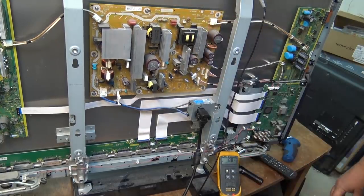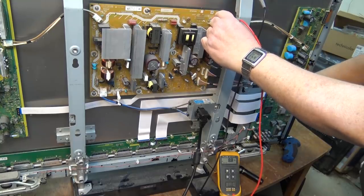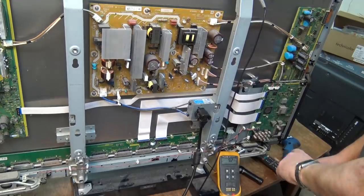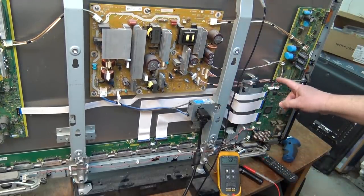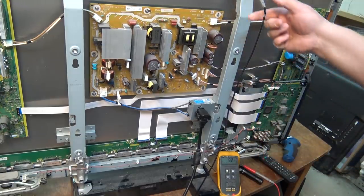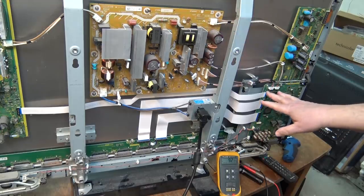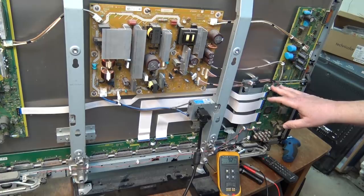We get 8 volts showing, but then it was off pretty quick. I think our voltage is getting there because with the A board disconnected we're getting some voltage on the 15 volt rail whereas we weren't before. So we have a load on the A board. Now time to investigate where the 15 volt supply goes on this board and see if we can isolate it a little bit further. We're making some progress on this challenging set.